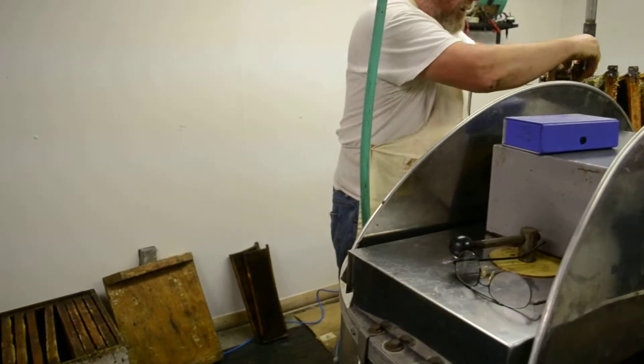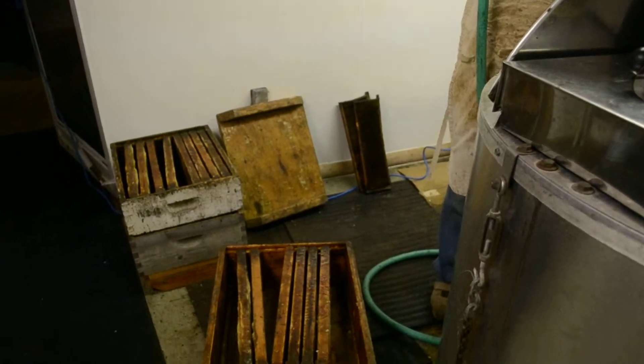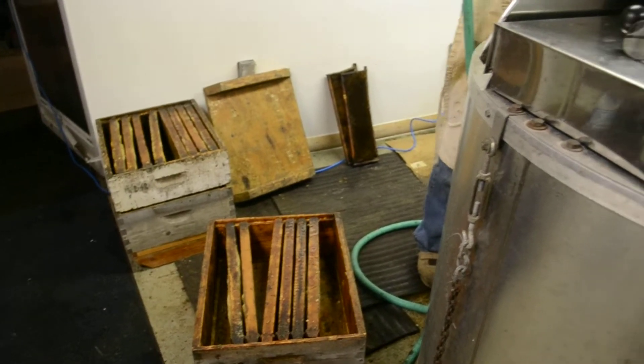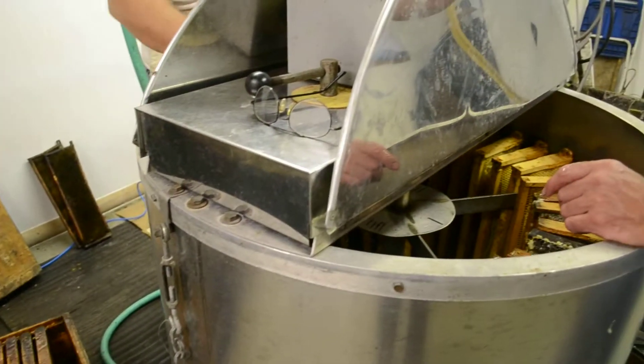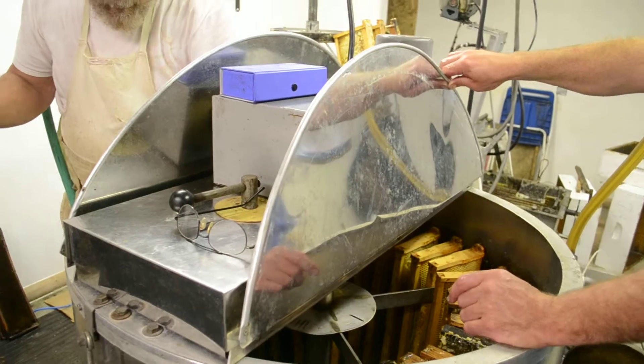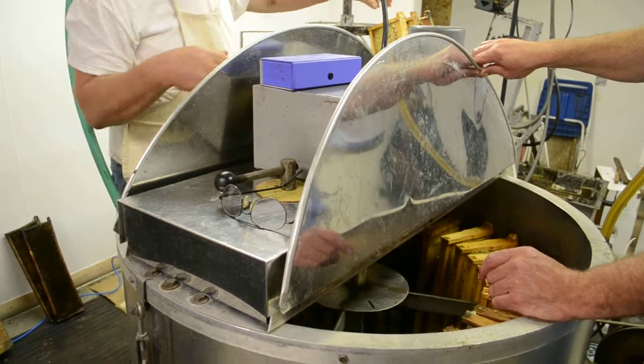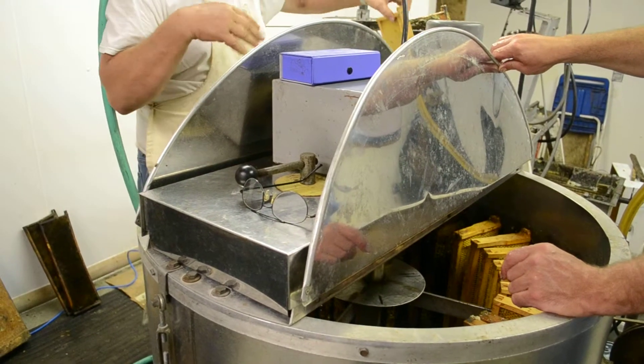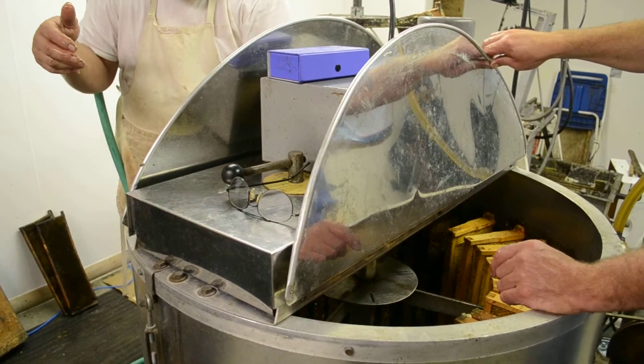Here are some of the empty ones right over here. It spins for about 15 minutes. It has a computer on it, so it starts slow because they're so heavy that if you start them off real fast, the centrifugal force would just throw them all to one side and blow them apart — so we don't want that.